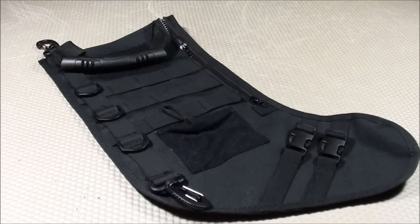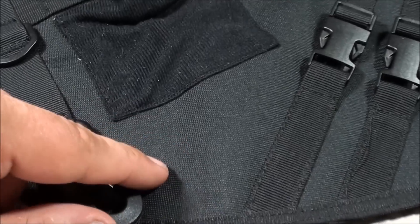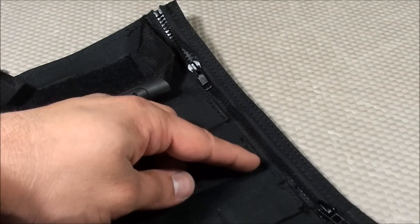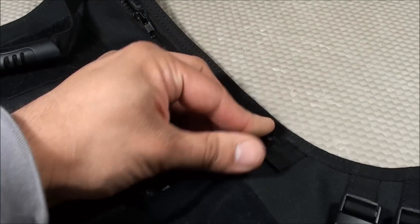Today I'd like to do a very special product review on the Tactical Holiday Stocking. It features heavy-duty nylon material as you see here. It has a vertical zipper opening that allows access not only from the top, but you can open it up and also get in at the midway point — so two different zippers.